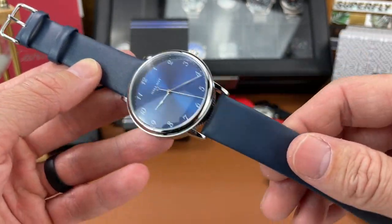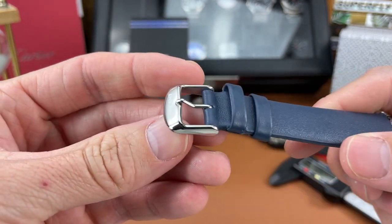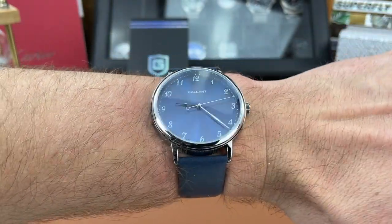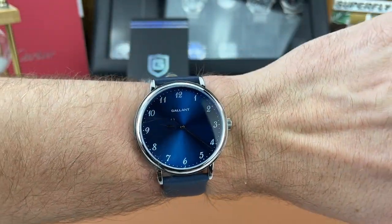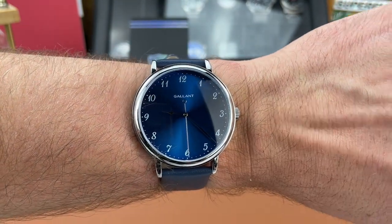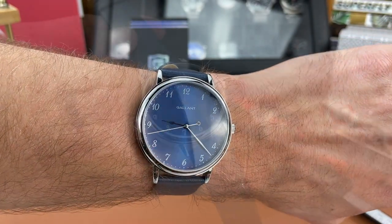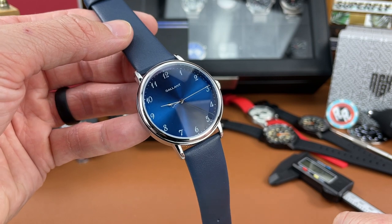I also like the strap they put on this watch — it matches really nicely with the blue dial. Surprisingly, it is a nice leather strap with quick release spring bars, which I always like to see, and a nice polished stainless steel buckle signed with Gallant. Let me throw this on my six and a half inch wrist for a quick wrist shot. It feels good — I'm on the last hole on the strap, but it fits nicely. It's a little on the larger side for a dress watch; I'd prefer around 37-38mm, but I don't think it's too big. The Amazon link will be in the description below.